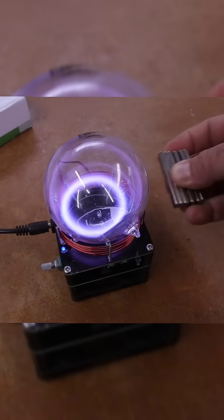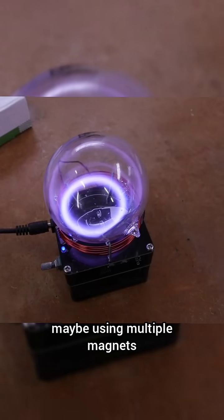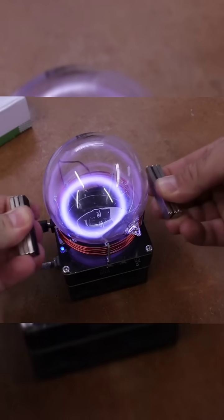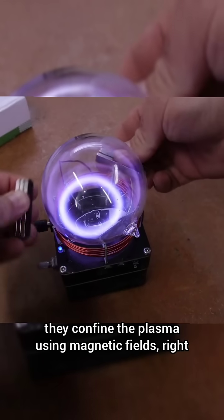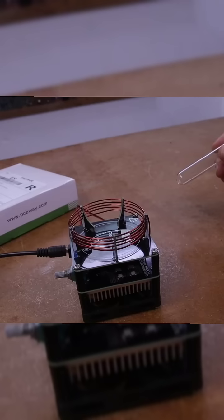I can move the ring — can you see it? I can confine it using multiple magnets. Just as in a reactor, they confine the plasma using magnetic fields, right?